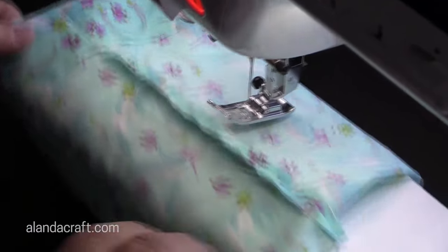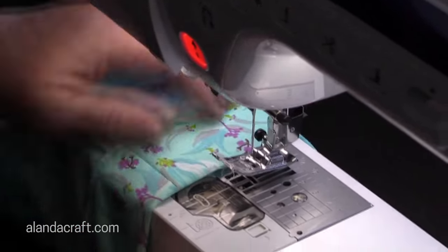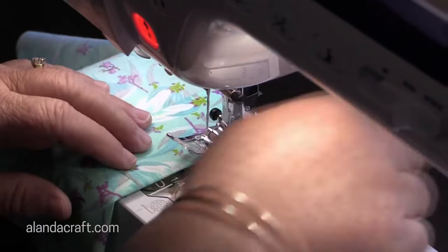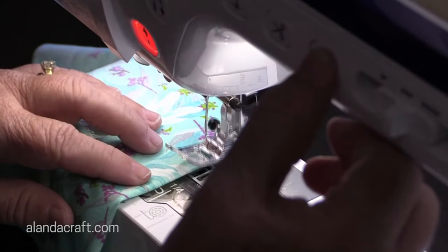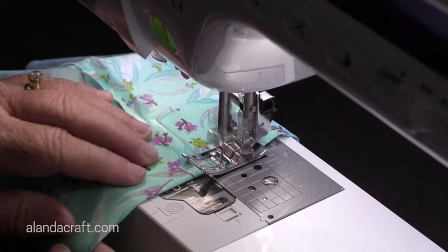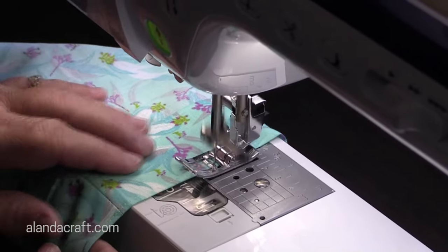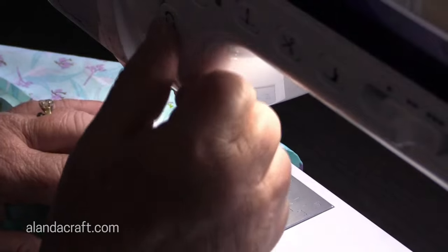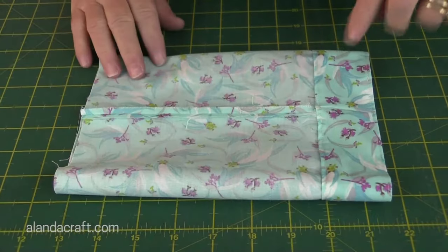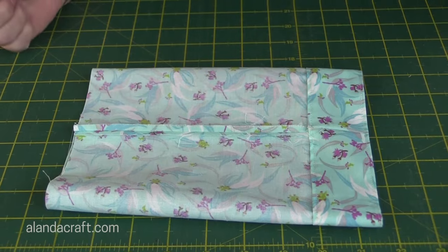I've done that part. Now I'll slip it off and do exactly the same around the top — I'll put it back on the machine and sew again with an eighth of an inch from the top. So I've sewn my two lines: one along the top and one along our three and a half inch line. Now I'm just going to turn the bag through.